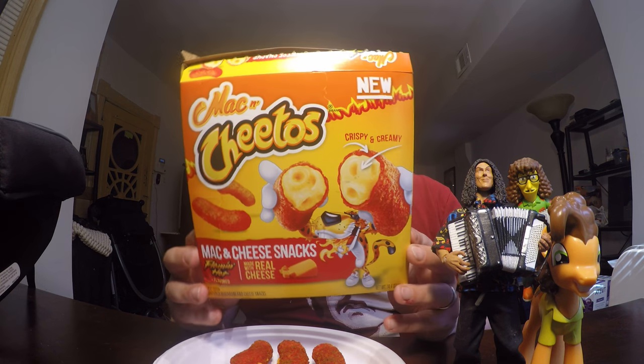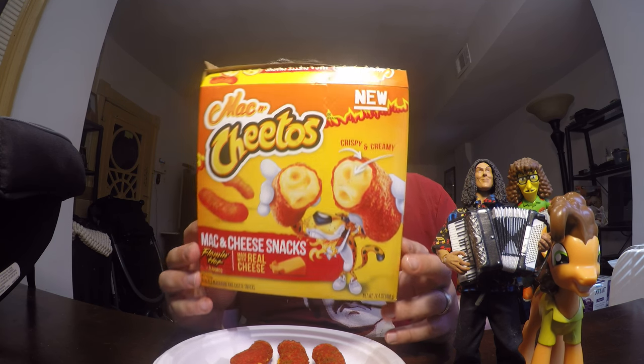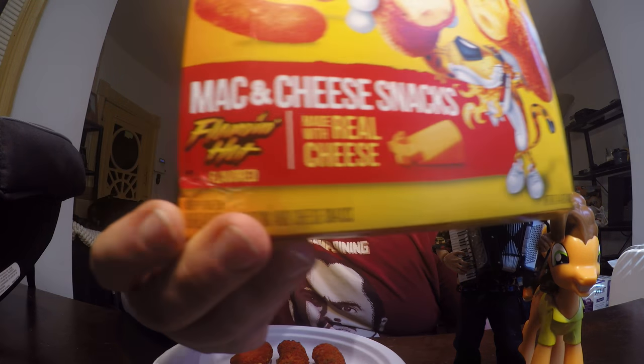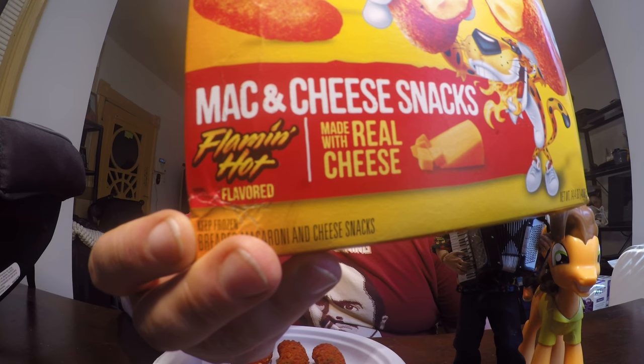Hello Facebook and YouTube. Welcome to another review with me John. Today I'm going to be doing a product review of Mac and Cheetos, and this one's different because it is the Flamin' Hot version of the Mac and Cheetos.